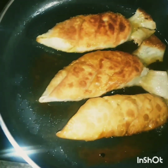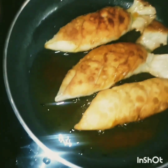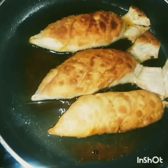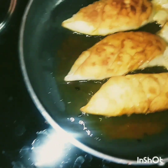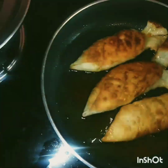Hi friends, Assalamualaikum. Welcome to Halal Plate. Now I'm going to make the fish shape samosa. Please go to my channel and subscribe for all the videos. Fish model samosa is going to be filled with filling style.